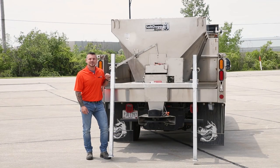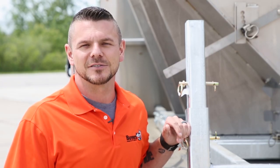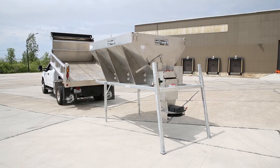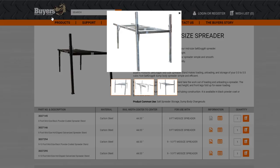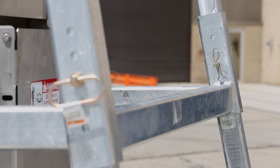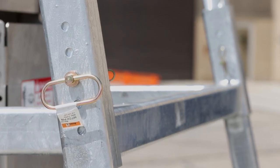Hey, I'm Steve. Today we're going to show you how to use a Salt Dog Spreader Stand from Byers Products to easily load, unload, and store your spreader. Spreader stands take the hassle out of loading and unloading your spreader from your truck. Byers offers stands in both galvanized and black powder coated steel for 8 to 15 foot spreaders. All the stands have adjustable legs to accommodate a variety of truck heights.